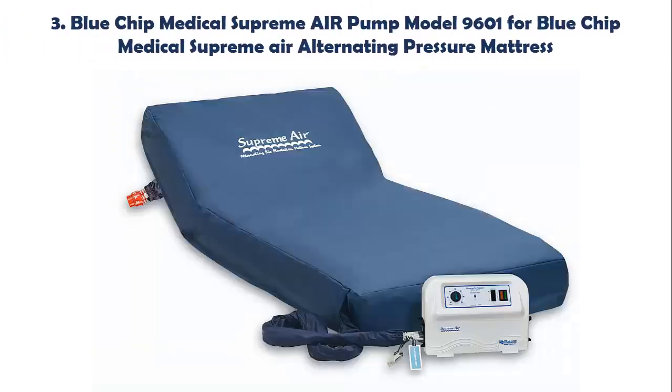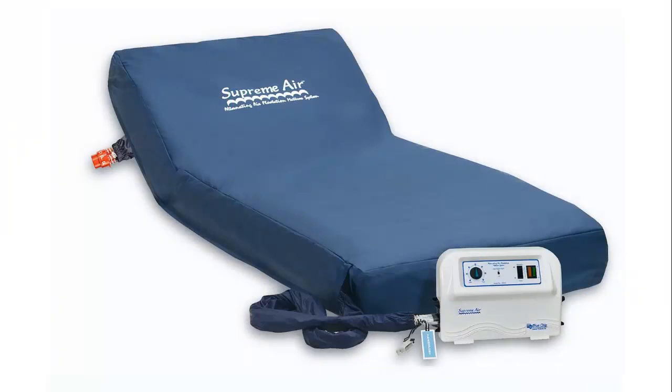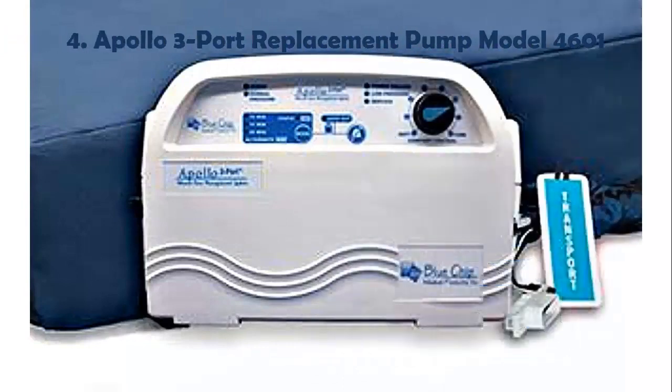Our list at number 3: Blue Chip Medical Supreme AIR Pump Model 9601 for Blue Chip Medical Supreme Air Alternating Pressure Mattress. This allows nursing to perform patient care. Control dial adjusts mattress from soft to firm for patient comfort. Low pressure alert and auto alarm system offers dual protection to notify caregiver in case of power outages or accidental disconnection of hoses. Deluxe Adjustable Hanger Brackets secure control unit to fit all makes of hospital beds. Easy Access Filter reduces damaging dust particles for maintenance-free use.